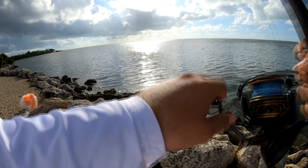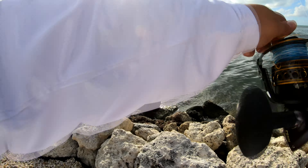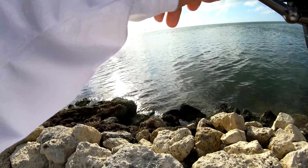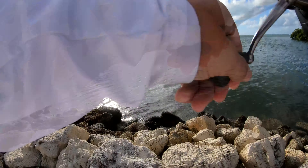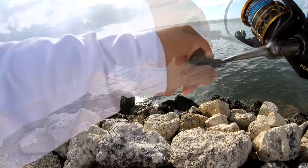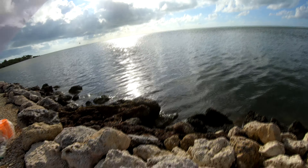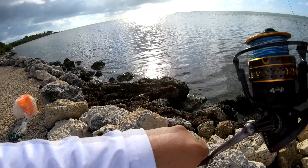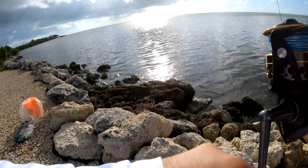Yeah, I can see it out there — that thing is screaming! I don't know — shark, we'll find out. You brought me luck today, my friend. Let's see if we can bring him in. I got some wire on it so if it's a shark he's pretty hooked. But if it's a tarpon I don't know how well that's gonna hold up. Let's bring him in.